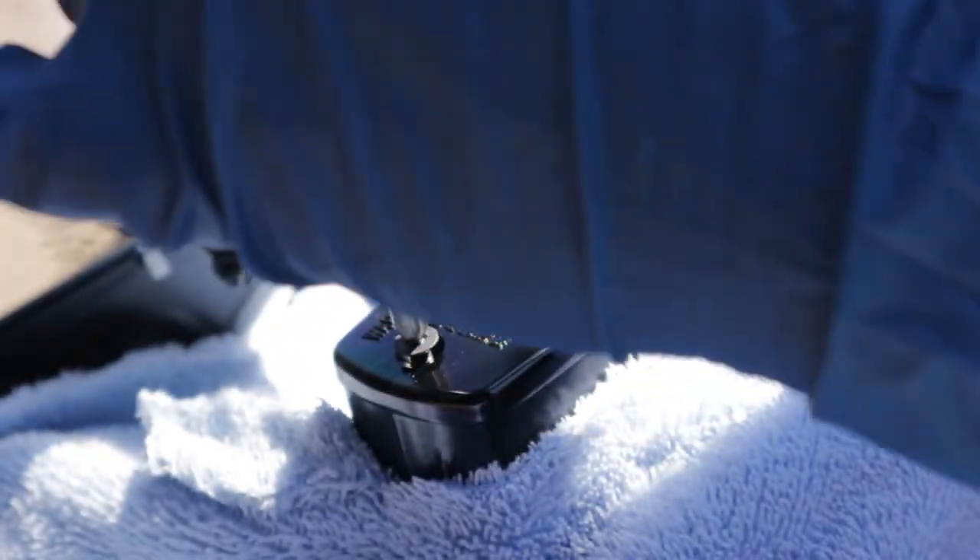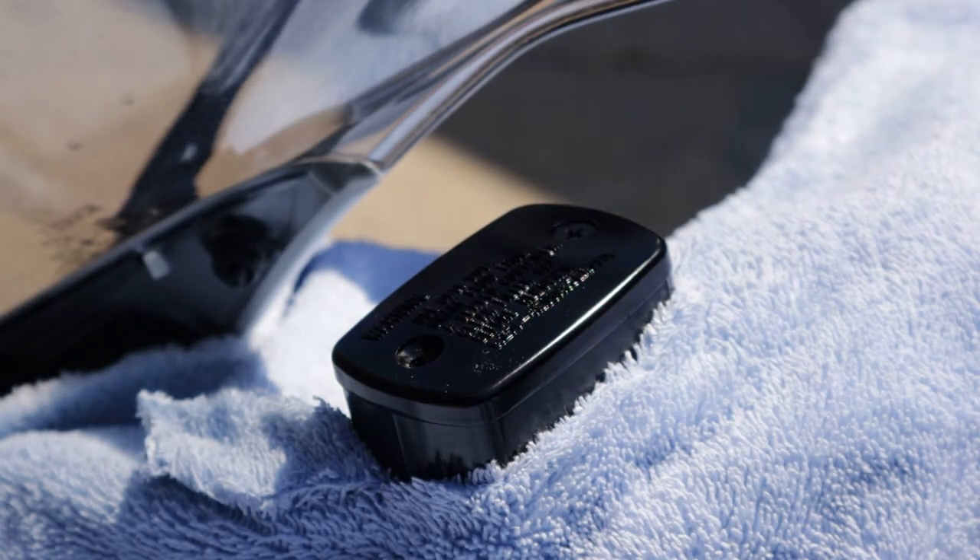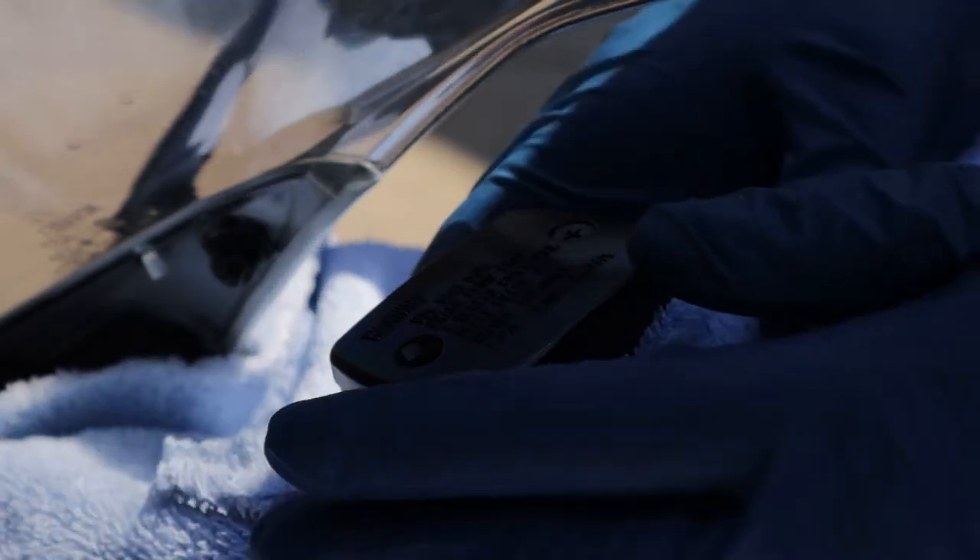Also, if you have a Japanese bike, consider getting a JIS screwdriver. The JIS fasteners look very similar to Phillips screws but are supposedly slightly different. My buddy got a Vessel JIS screwdriver that he swears by, so I'll link that down below.